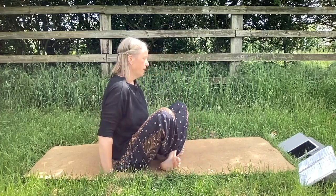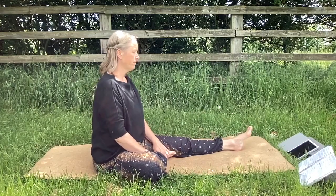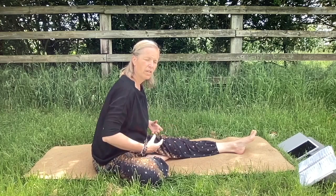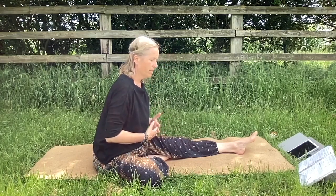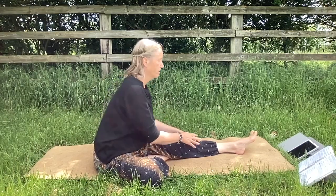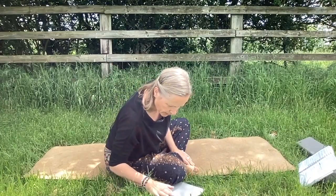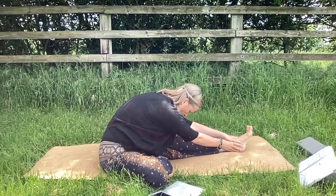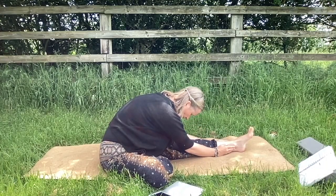We're going to come into half butterfly. Bringing one leg out in front of you and your other leg bent, bringing your foot to the inside of your thigh, and we're going to fold over here. Folding over might mean just leaning slightly forward for you, especially if you have any sciatica or lower back problems — don't allow your body to curve, but just sort of lean. It doesn't matter what a posture looks like; it's about how it feels. Work out where your appropriate level is to come to, and I'm going to set the timer for three minutes. Just resolve to stay wherever you are.